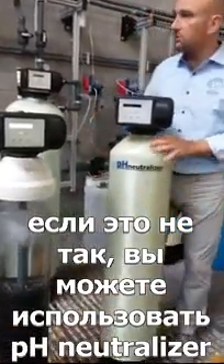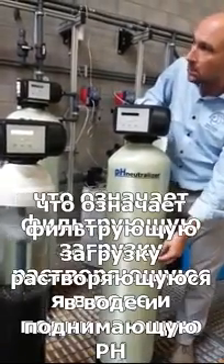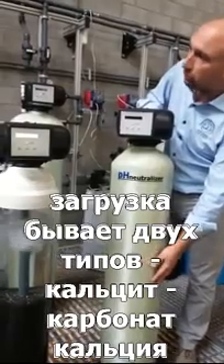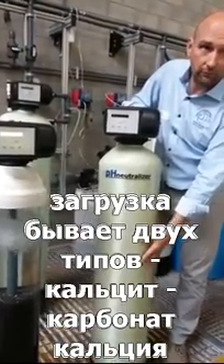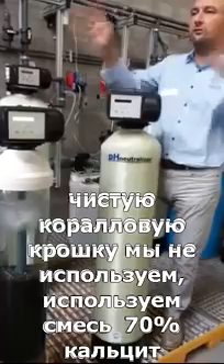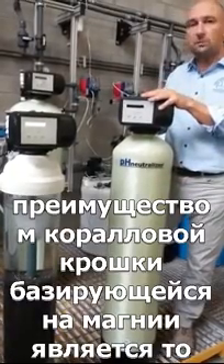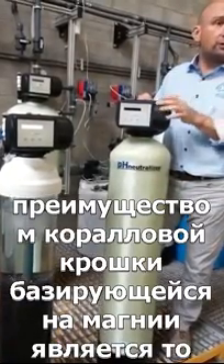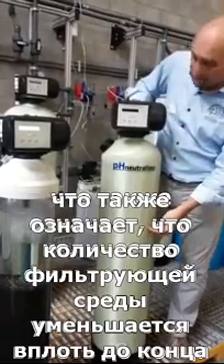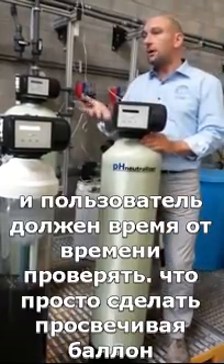If the pH is not high enough you can use a pH neutralizer. Inside the pH neutralizer we have what we call a self-sacrificing media — a filter medium that dissolves in the water to increase pH. The media can be two types: calcite, which is calcium-based, or corosex, which is magnesium-based. We never use corosex alone — if we use corosex it will be a blend of 70% calcite and 30% corosex. The advantage of corosex is that it's much faster acting and raises the pH more aggressively. Because it's self-sacrificing, the level of filter media will go down over time.